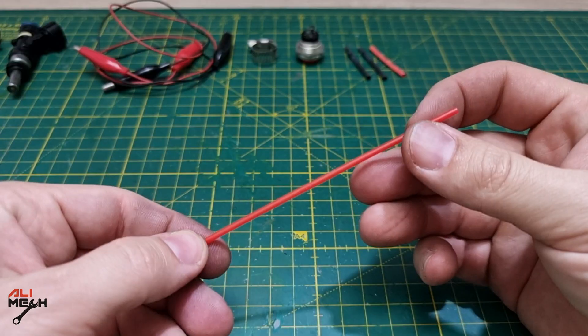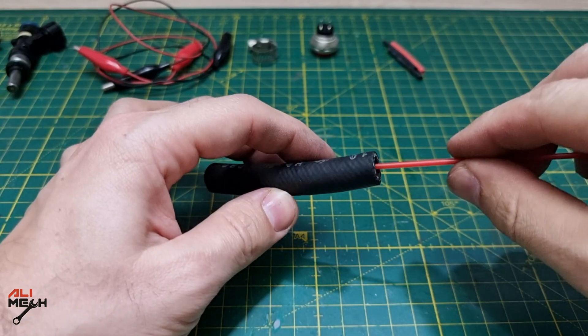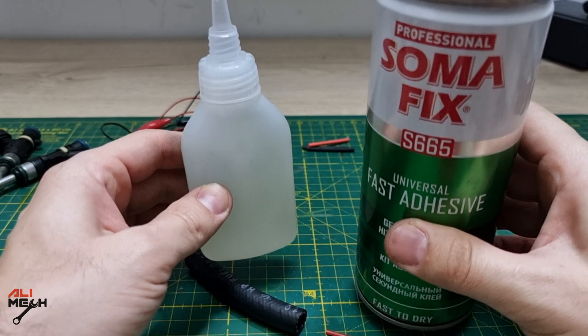Next we need a straw to fit on a carb cleaner can. They always come with the spray can and we're gonna glue the straw just like that. The glue I'm using is a CA glue — it comes with a glue and activator. It worked for me so far, that's why I'm always using it.